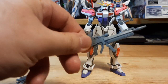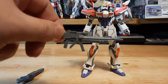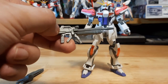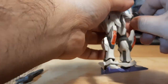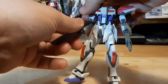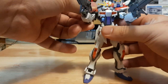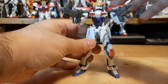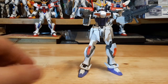It also comes with an extra beam rifle from the regular Strike. So now you can have the Build Strike dual wielding its regular beam rifle with the original Strike beam rifle for more firepower. I love it when model kits come with more weapons — it's always fun and good to have extra weaponry.